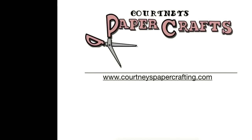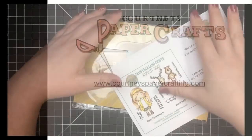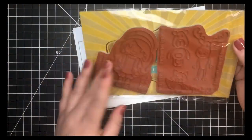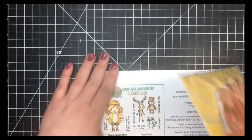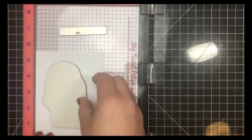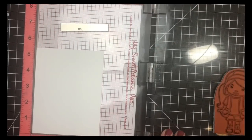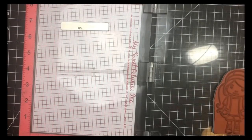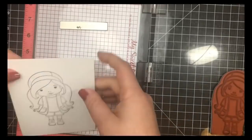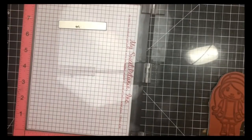Hey guys, it's Courtney and welcome back. Today I'm going to be focusing on a couple different techniques that you guys actually requested. I'll be using the latest La La Land monthly stamp kit here. I'll be using the larger image, this little girl. We're going to be stamping this four times using my Misti to make it a little bit easier. I'll be stamping with Simon Says Stamp Intense Black Ink on Nina Solar White 80-pound cardstock. We will be doing some Copic coloring, concentrating on hair and skin tones as well as a center highlight for mainly her clothing.